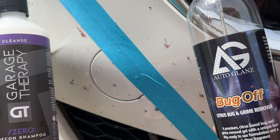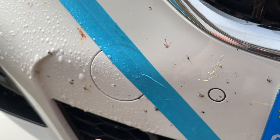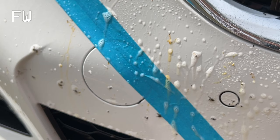Zero Decon is at a 10 to 1 dilution — that's 45 millilitres of shampoo in a 500 millilitre bottle, the rest water. Straight away Zero Decon gets to work on that blood; you can see it really lifting it away. The Auto Glanz has only needed four sprays to cover the area adequately, and that's also having an effect on the bugs. We'll leave these to dwell for a few minutes before rinsing off.